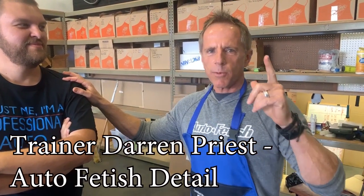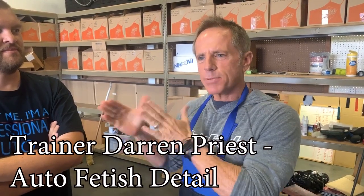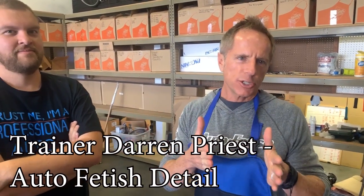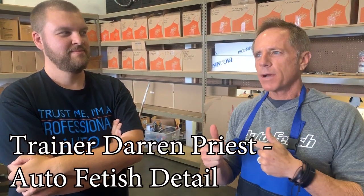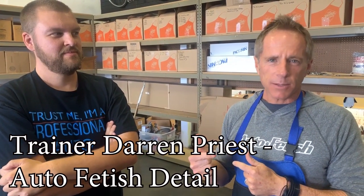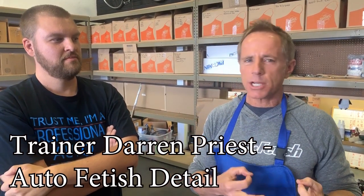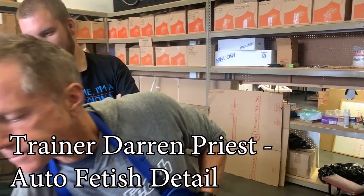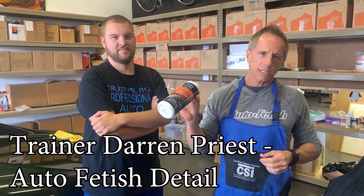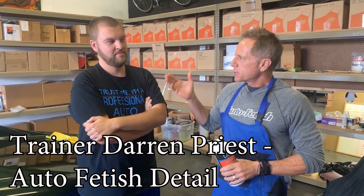Welcome to the show today. What I want to do is a little video that's going to take an absolute beginner and introduce you to a product that I have used for over 10 years. Because it has not been readily available for 10 years up until recently, I have not done much to introduce it to you guys. It's what I call my sure thing — clear coat solutions, CSI for short.